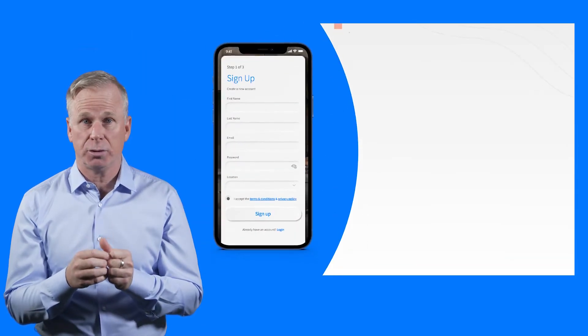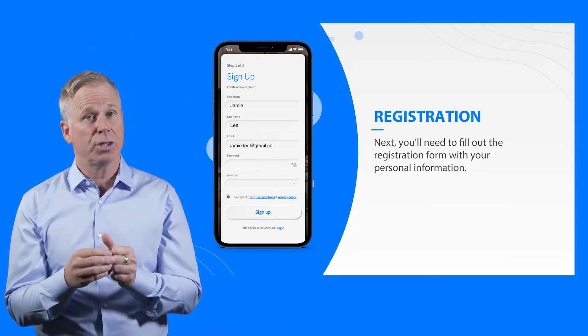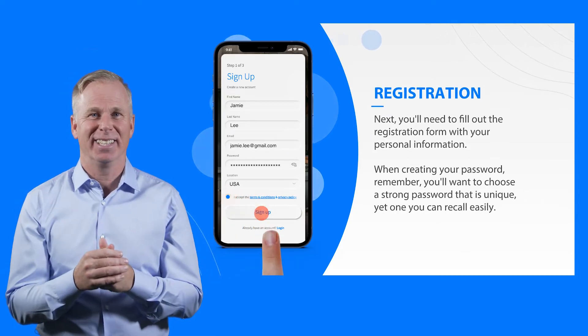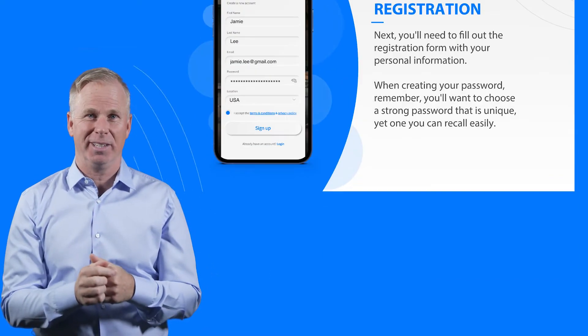Simply fill out the registration form with your personal information. You'll want to choose a strong app password that is unique — like ApplePie with an exclamation point. That's always a good password choice.